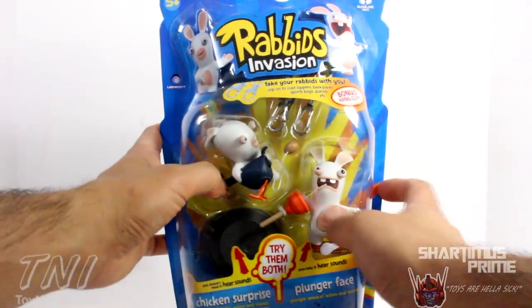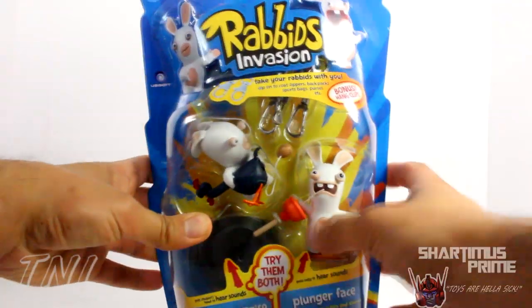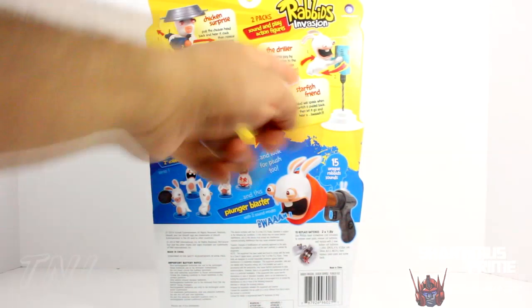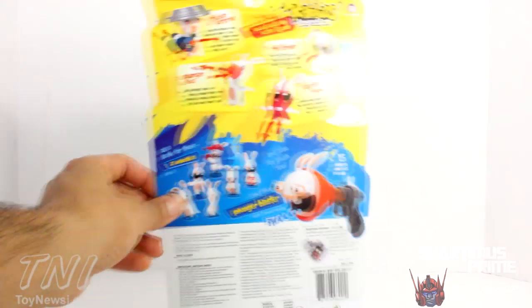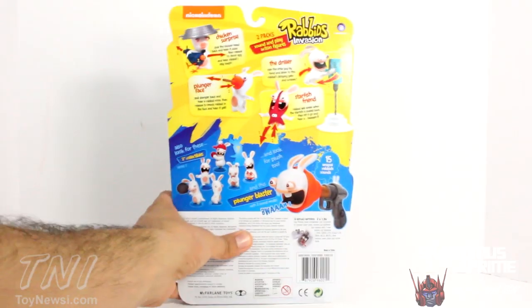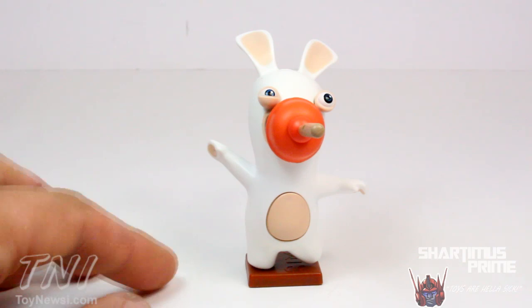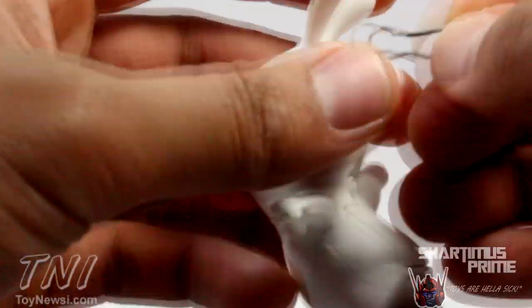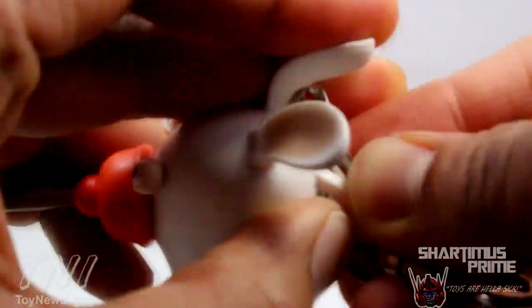So let's pull this one out. There it goes — so he makes the sound right there. This one comes with Plunger Face and Chicken Surprise. On the back there's another two-pack with the Driller and Starfish Friend, and then the two-inch collectibles from the blind bags, and the plunger blaster. So let's crack this open. Here we have Plunger Face — mostly made with hard plastic. Let's get a 360 on this figure. We have this little loop right here and then you can see the speaker.